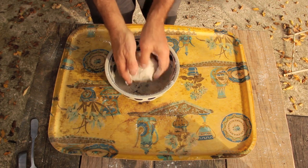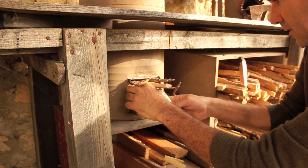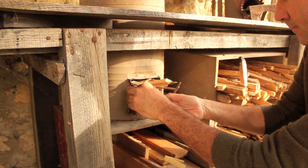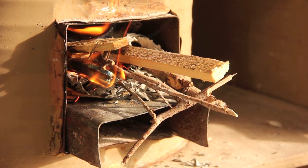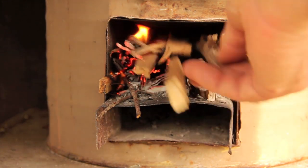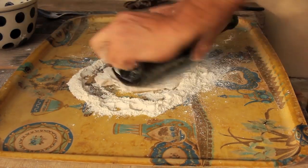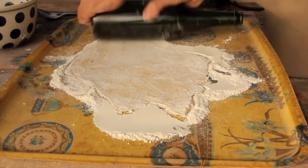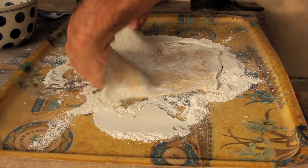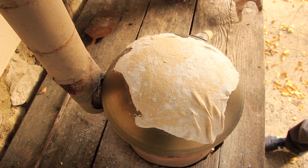And here we have our dough ready to roll out. We're going to light the rocket stove. Put some flour on the tray, then take out the piece of dough and roll it. Flatten it out with the rolling pin so it's fairly thin. All we need to do now is to put it onto the top of the wok, which is now really hot, and let it cook.